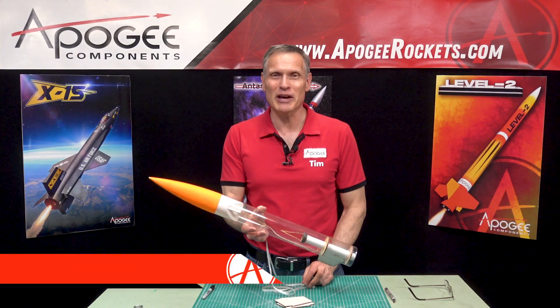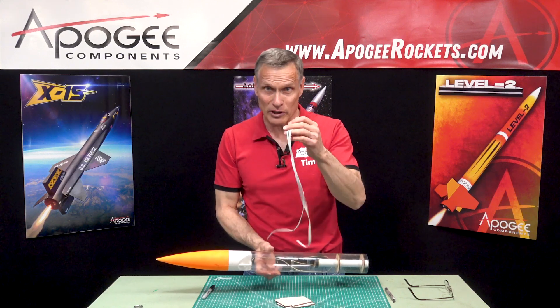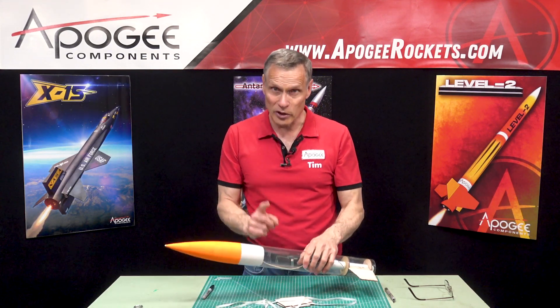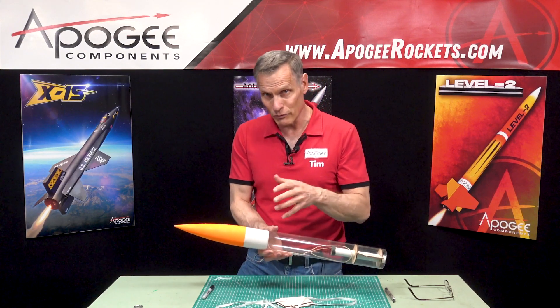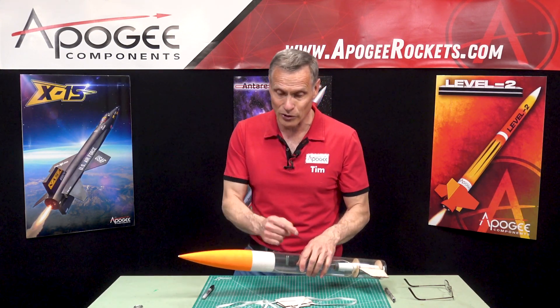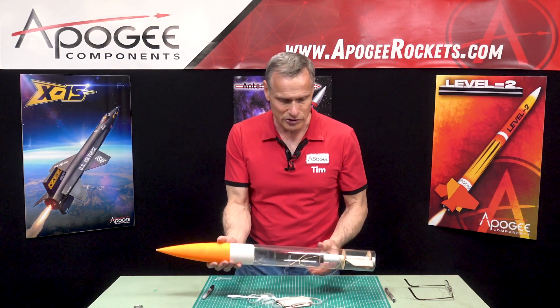Hi, I'm Tim Van Milligan from Apogee Components. I'd like to show you how to properly attach an elastic shock cord to a Kevlar shock cord inside your rocket. Now if you do it wrong, you kind of defeat the purpose of using a Kevlar shock cord and a rubber shock cord together.